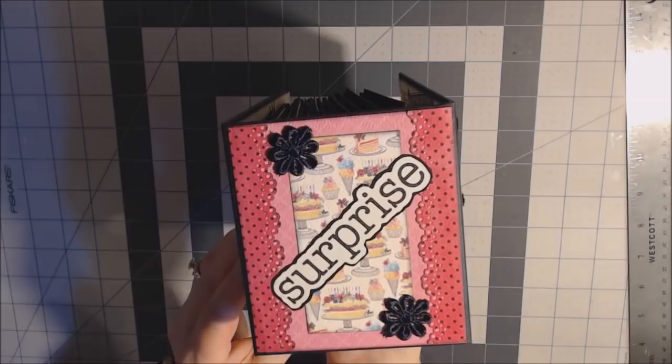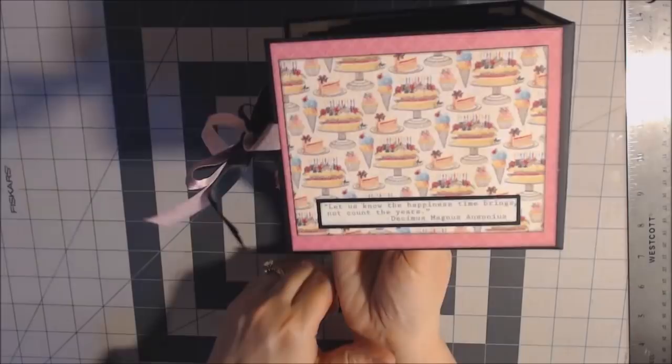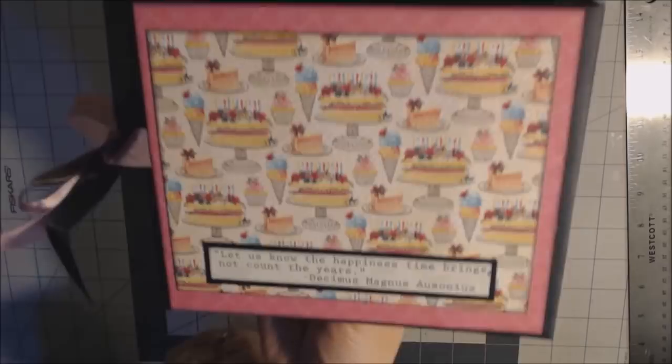On the spine, I just used paper from the collection. The word 'surprise' was a sticker — I backed it on black and put two flowers on the corners. On the back, all I did was put a saying from the paper collection at the bottom. It says, 'Let us know the happiness time brings, not count the years.' I thought that was cool.